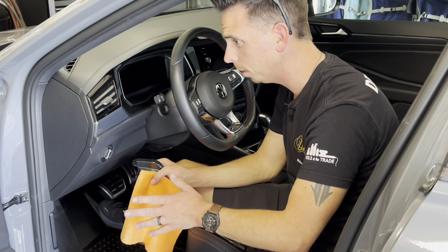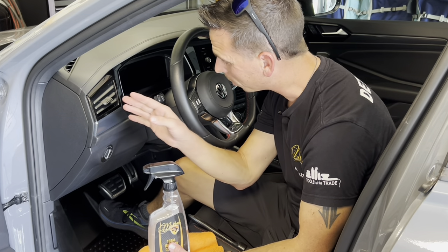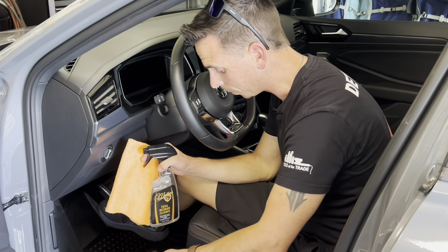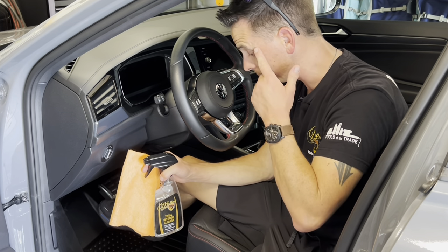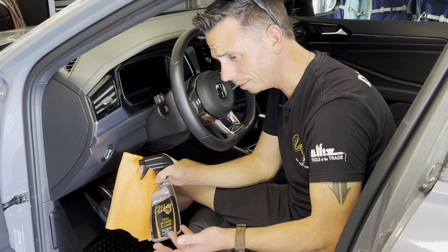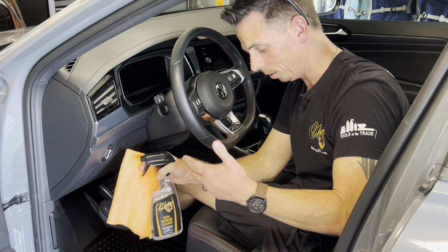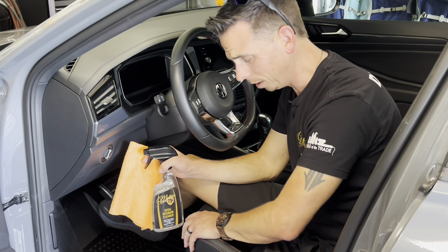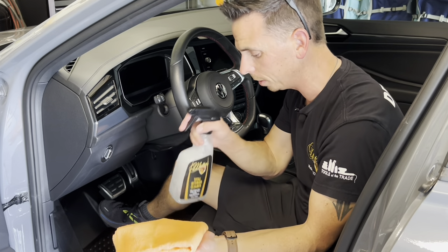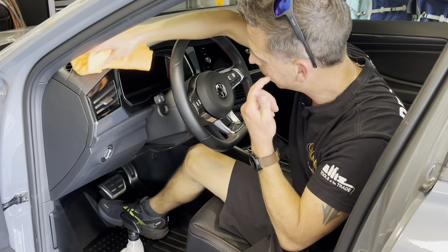Moving forward, now that everything is vacuumed and the glass is clean, I'm going to use McKees37 Total Interior Cleaner on all the vinyl, rubber, and plastic components — mainly the dashboard, the steering wheel, and the door panels — before I do the leather seats. I'm doing the leather seats last because it's early September in Florida, it's 90 degrees in my garage, and I don't want to clean the leather perfectly and then get in there sweaty and dirty it again. I'll spray the Total Interior Cleaner directly on a microfiber towel and simply wipe the areas to be cleaned.